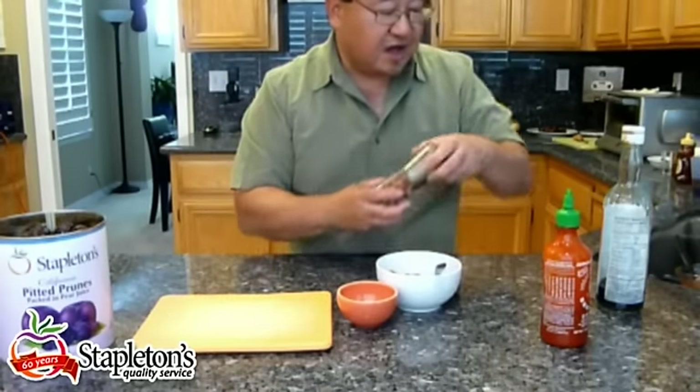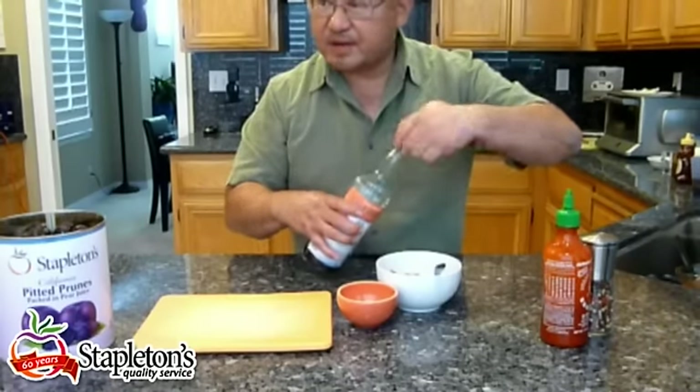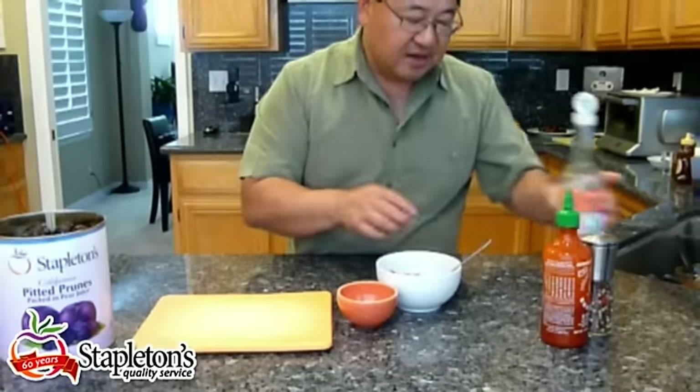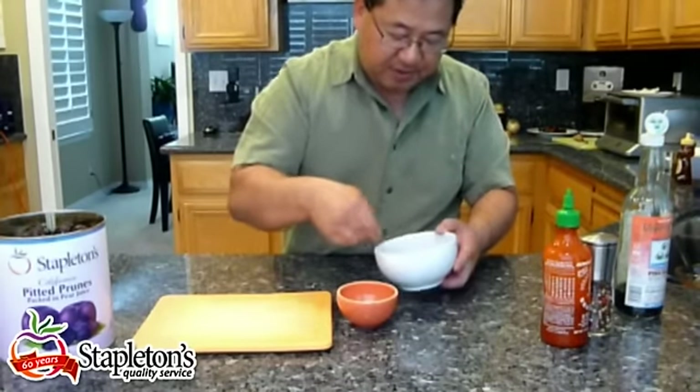To finish the sauce, we're going to add Asian fish sauce. This is a very commonly used ingredient. It's very salty, so just add a little bit — just enough to give it the saltiness you require. I would add a little bit first, mix it up, taste, and then if you need more, add more.